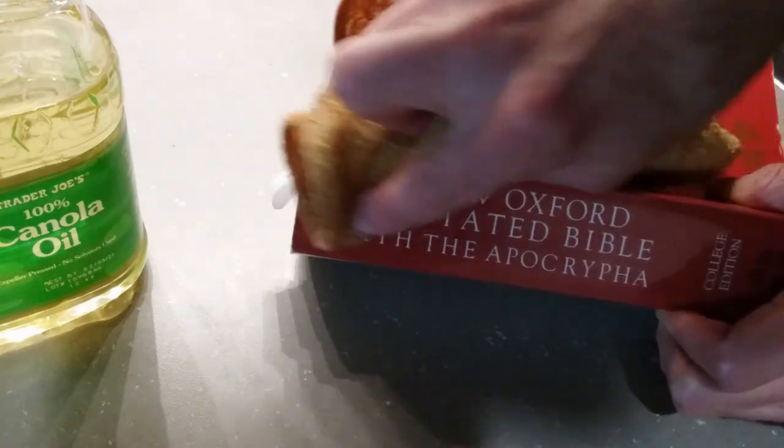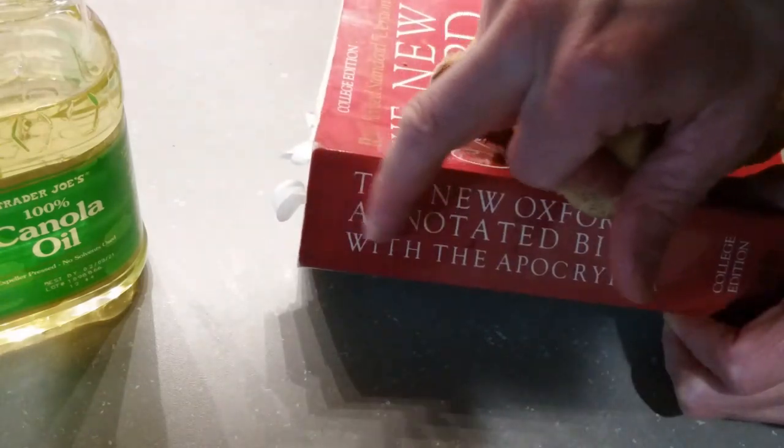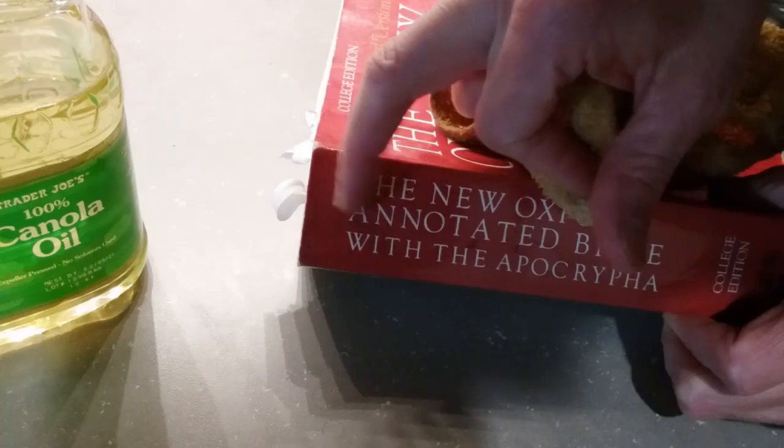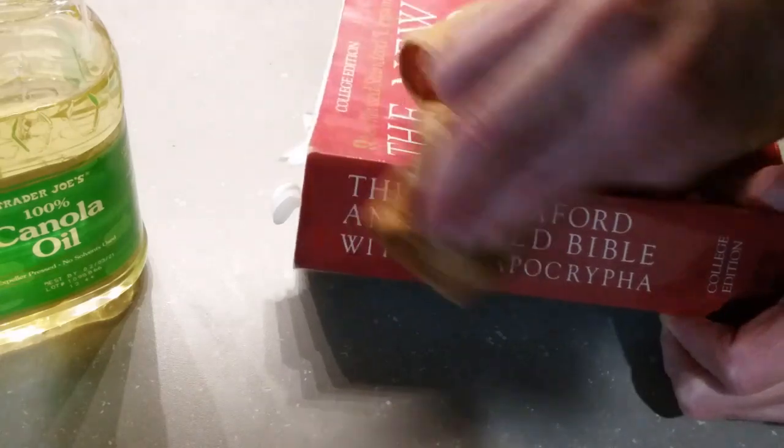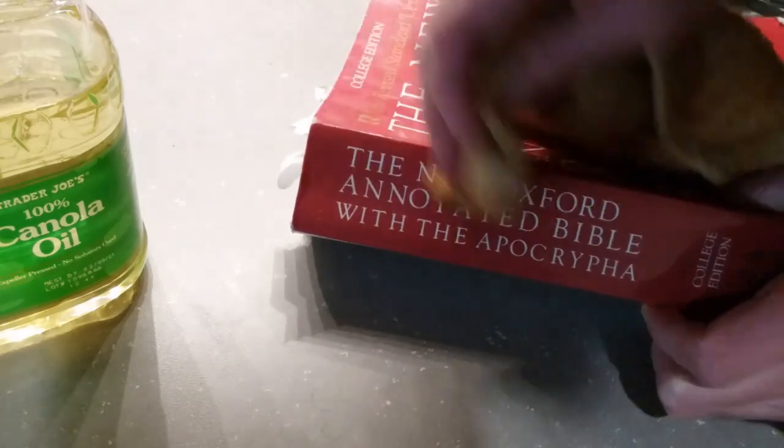It may take a little while sometimes. With this stuff, when you buy used books like I do especially on eBay, they often have a lot of residue from previous booksellers — price stickers, etc.